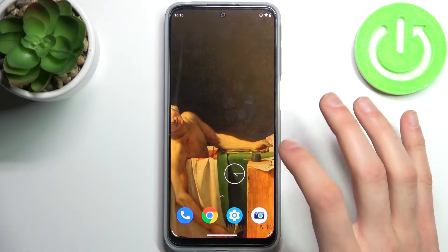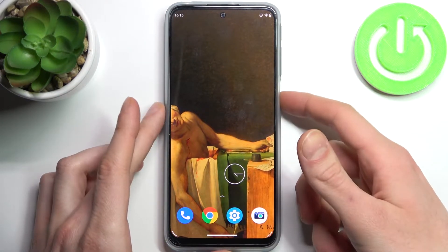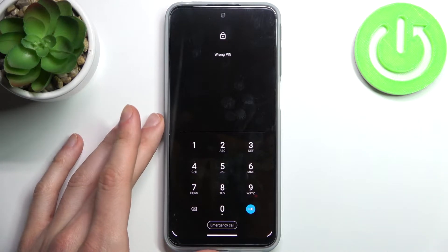Here I have the Motorola Moto G41, and today I'm going to show you how to remove the screen lock from this device in case you set a PIN, password, or pattern and unfortunately forgot it and can't unlock your device. So here's what you can do in this kind of situation.